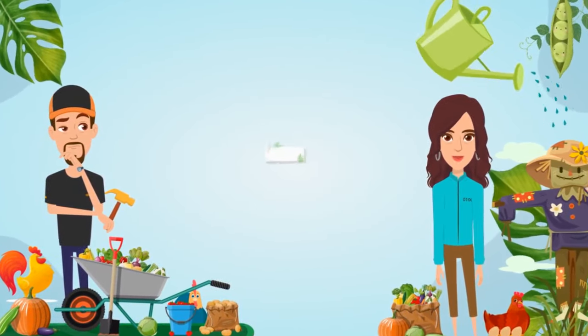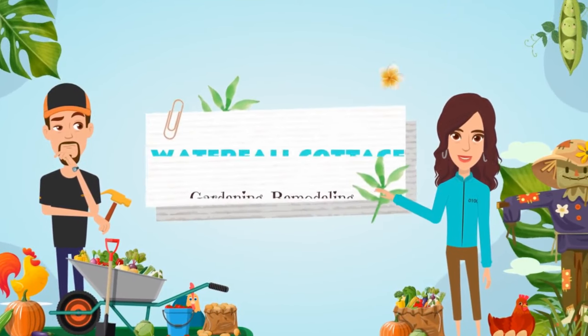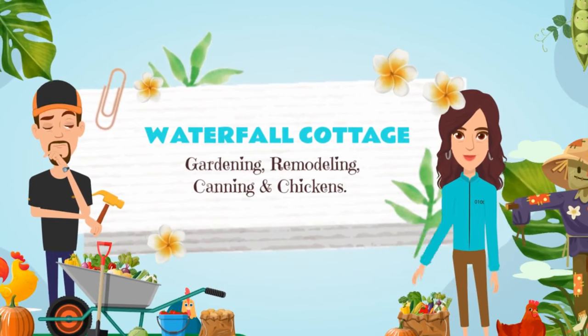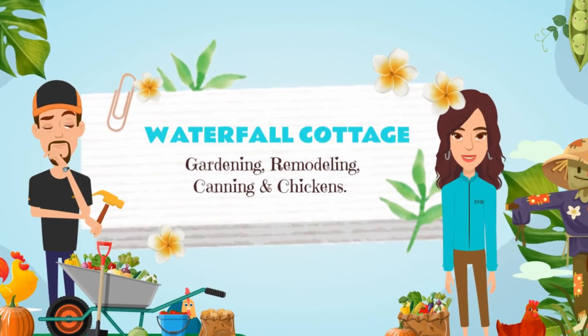I'm Cherie, and that's Tommy. Today we might be gardening, remodeling, cooking, canning, or tending to our chickens. Stick around and see what we're up to today.